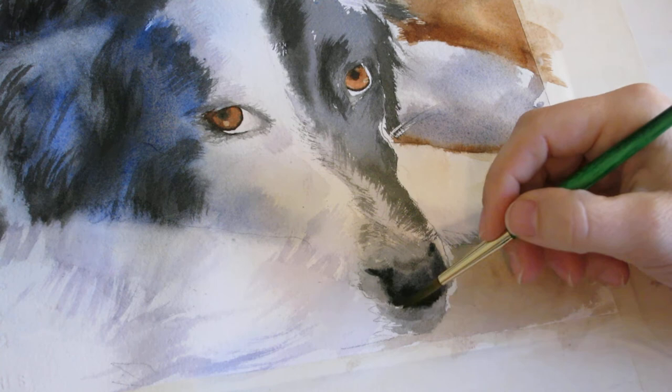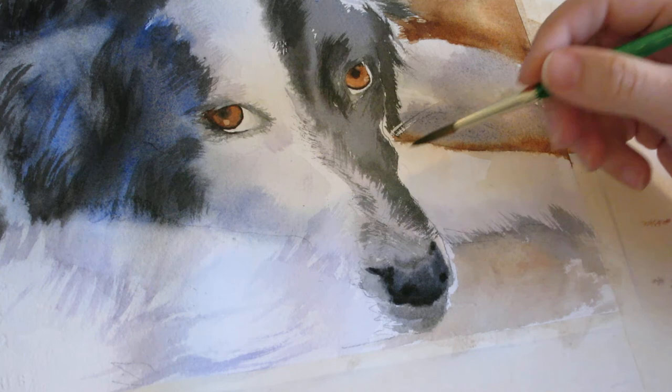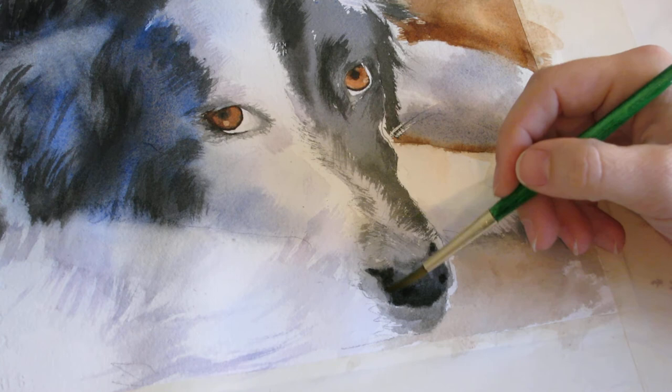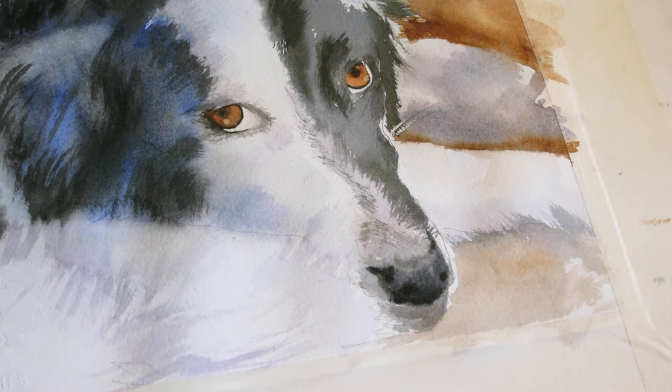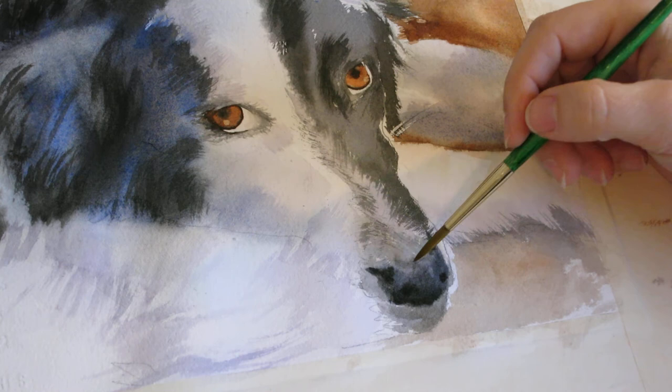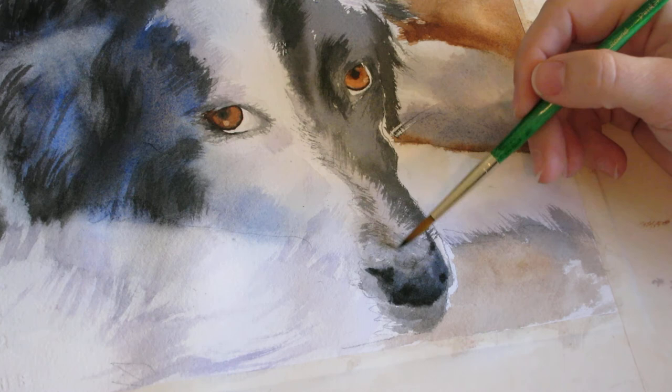I'll wash out my brush a little bit and then come down through here and put in a little bit more definition. I don't want to overdo this, so I'm going to let that dry and see how I feel about it.